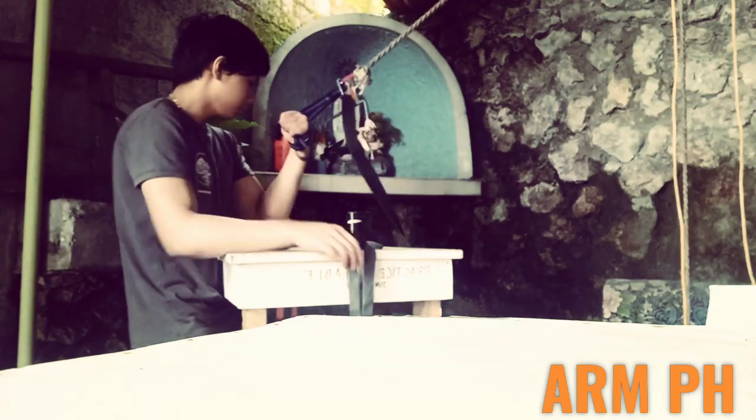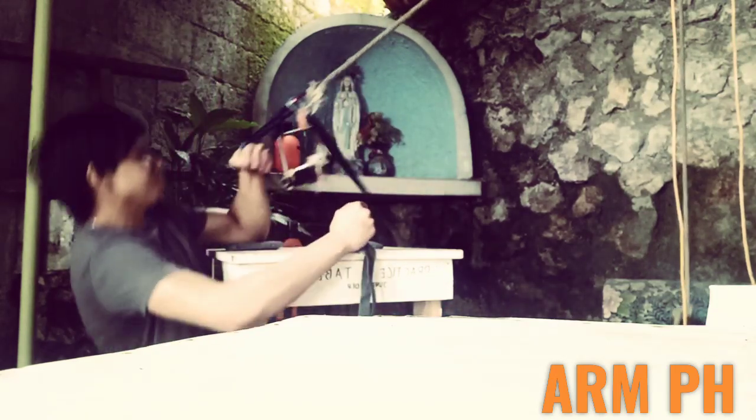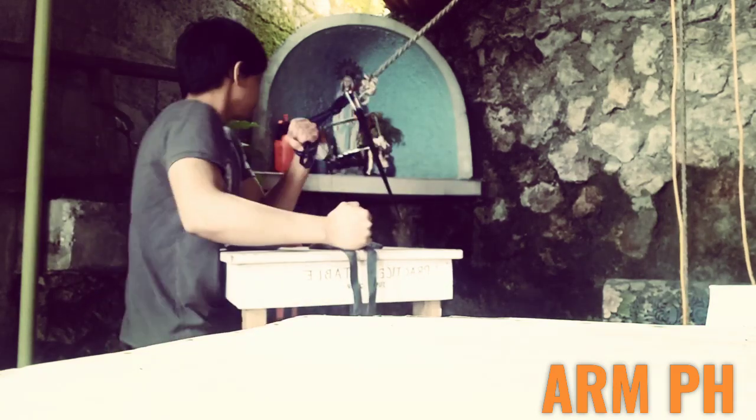Hey guys, it's Jonathan Toproll here. In this video I want to show you the things I changed in my Toproll technique.